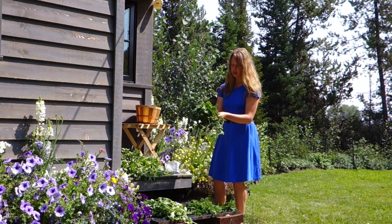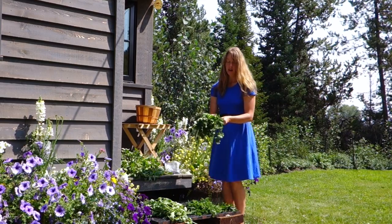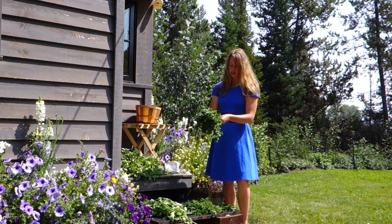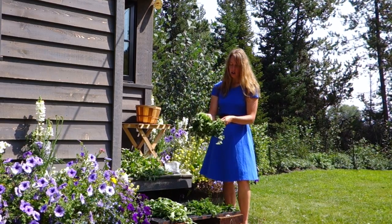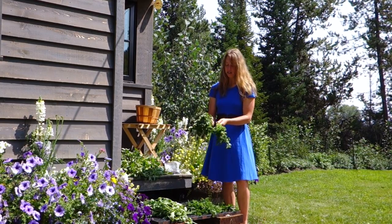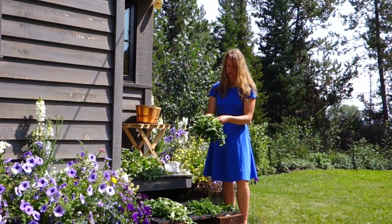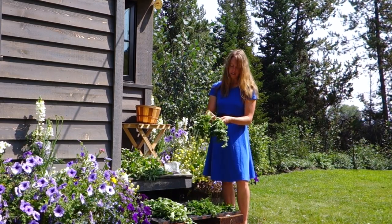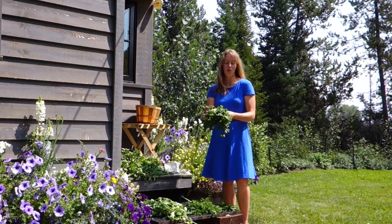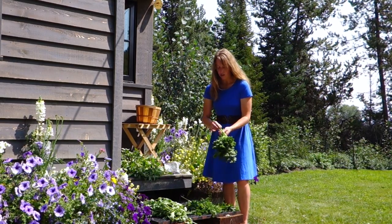Hey guys, Harrell over here at Bi-Myth. Today I am working on drying some of my herbs. A lot of you guys ask me regularly, what do I do with all the stuff I grow? Most of it I eat fresh, including a vast majority of the herbs. But when I can grow enough of something to have extra, I like to dry them to use for the winter.